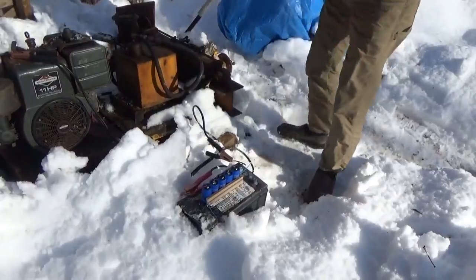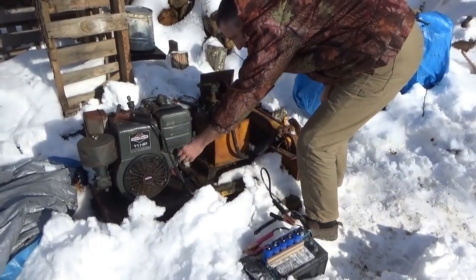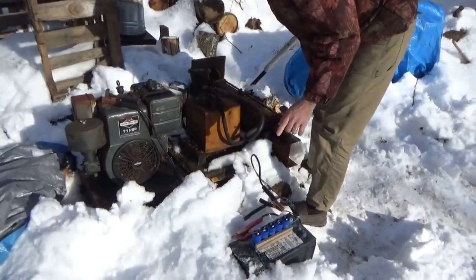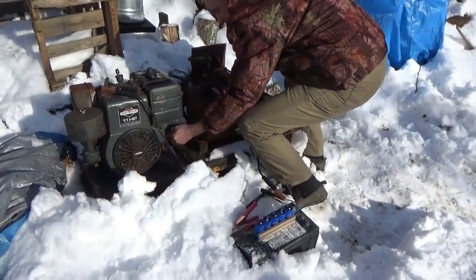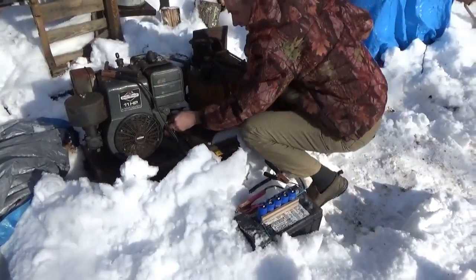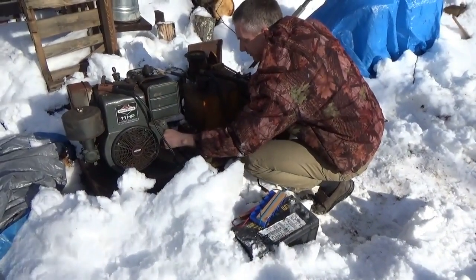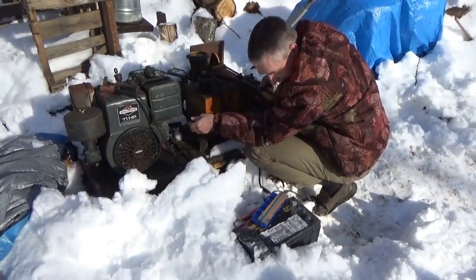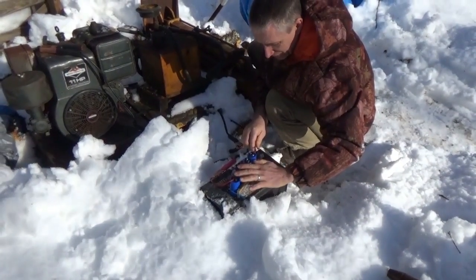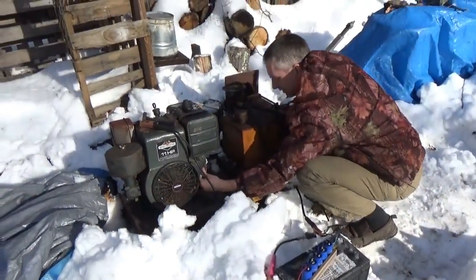I've never done this before so I'm a little nervous. The gas was absolutely empty, so I think I'm going to pre-start the engine on battery first. Let's see if it starts. It's turning — slippery out here. We don't have enough gas but it's turning more than I expected. The wires are not hot, not hot like I would have expected.